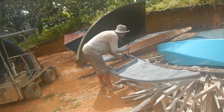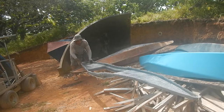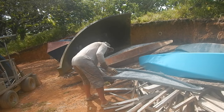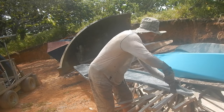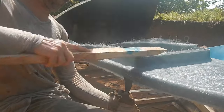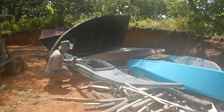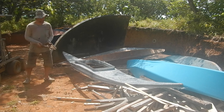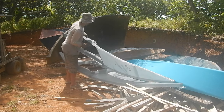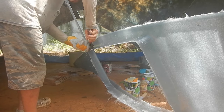It looks like it's separating pretty easily — that's good. The ends are coming out no problem. That's really weird — the thickness. The thickness varies a bit, but this should be pretty good.